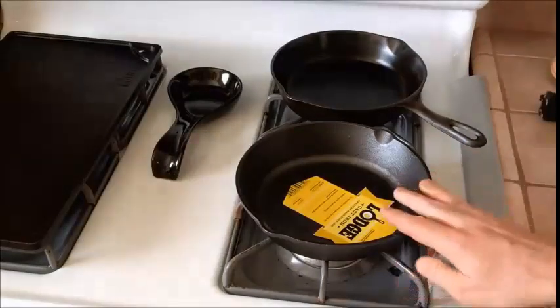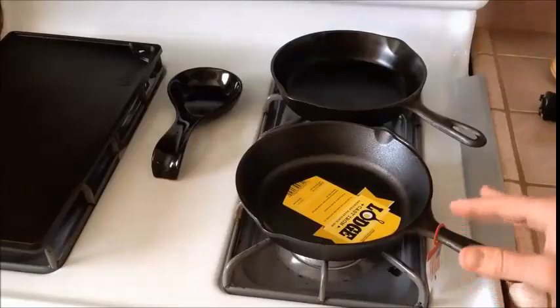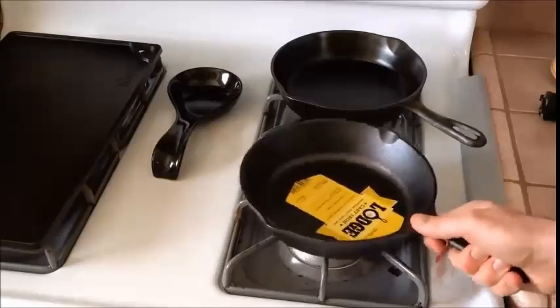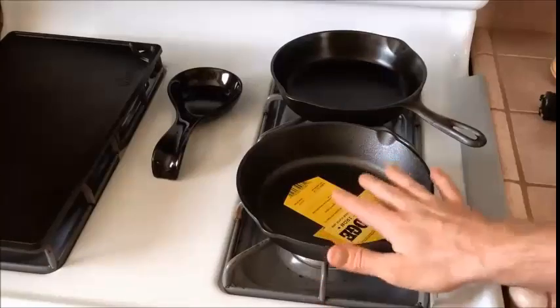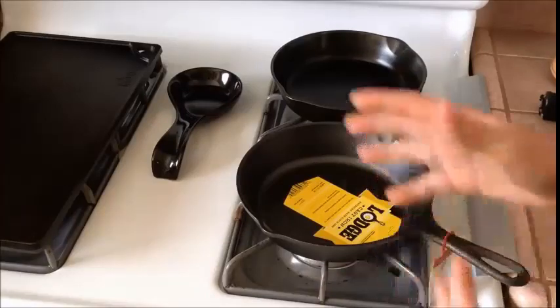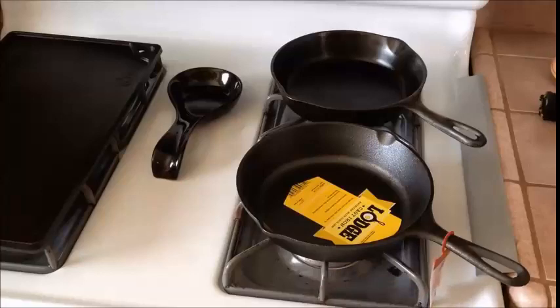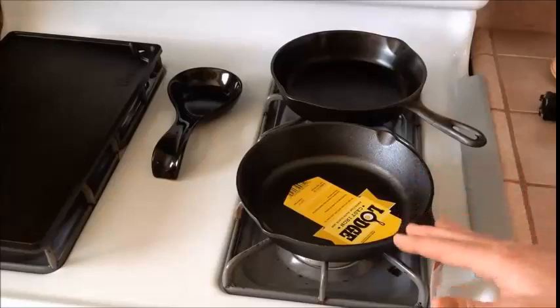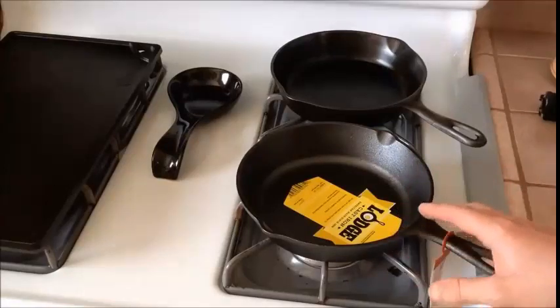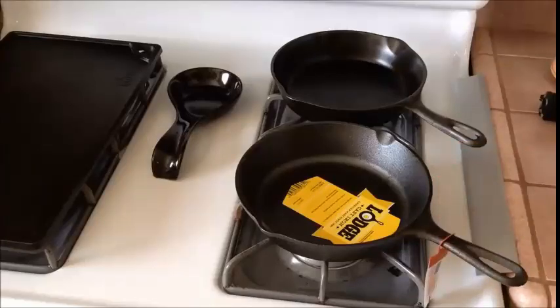All that being said, using cast iron — like any other tool — it takes some time to become familiar with how it works on your stove. I've been cooking on this stove for over two and a half years with cast iron and I feel like I finally have a good understanding of how the heat works and where I need to turn my burner dials depending on what I'm cooking. There's a little bit of a learning curve, but once you get past it, I really enjoy cast iron so much better.